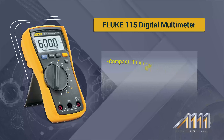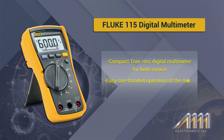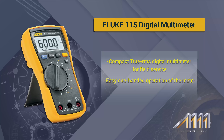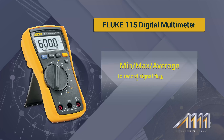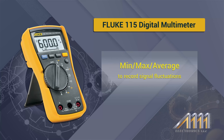This device is a compact true RMS digital multimeter for field service and it is easy to operate with one hand. It also comes with a min, max, and average button to record signal fluctuations.